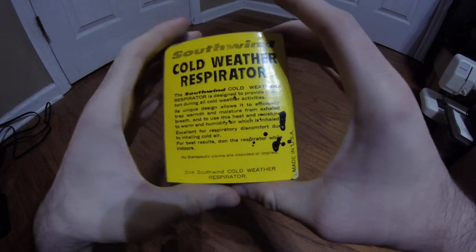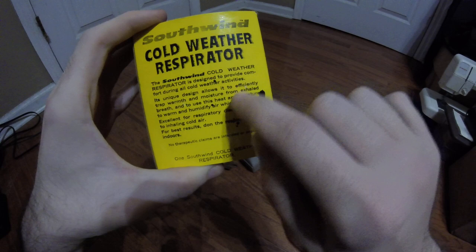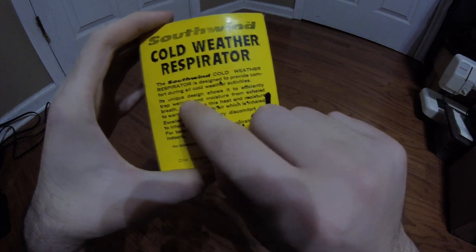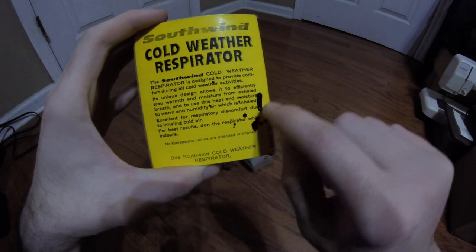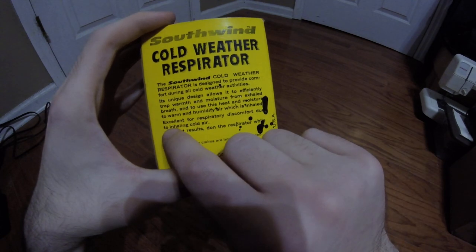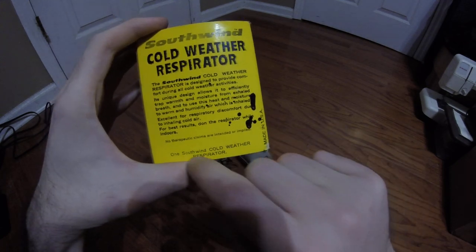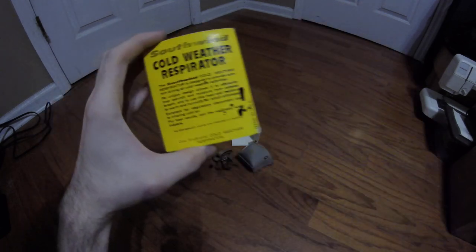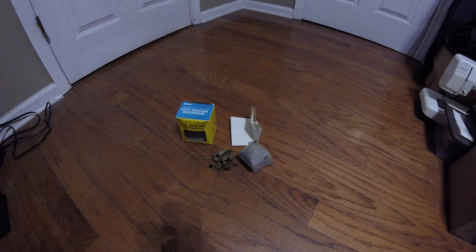On the back you have a brief description: the Southwind Cold Weather Respirator is designed to provide comfort during all cold weather activities. Its unique design allows it to efficiently trap warmth and moisture from exhaled breath and use this heat and moisture to warm and humidify inhaled air — excellent for respiratory discomfort due to inhaling cold air. For best results, don the respirator while indoors. No therapeutic claims are intended or implied. It seems to be very effective; I haven't worn it out in the cold yet but it certainly does warm your breath.